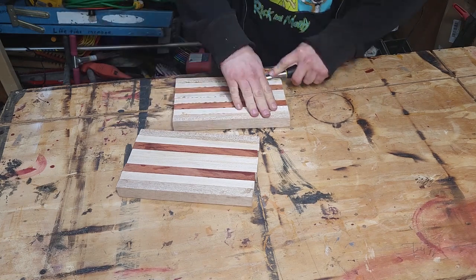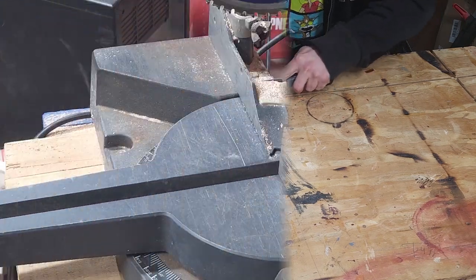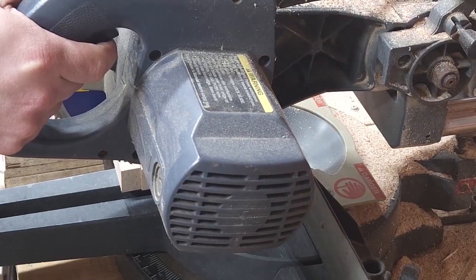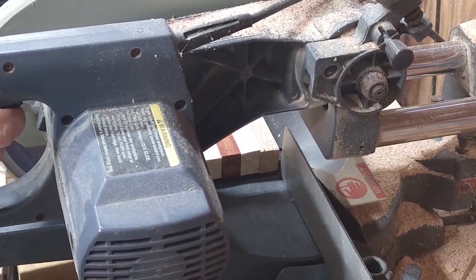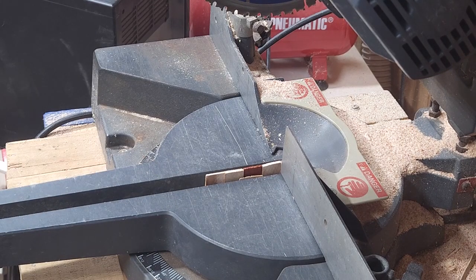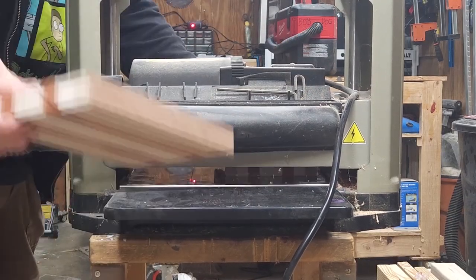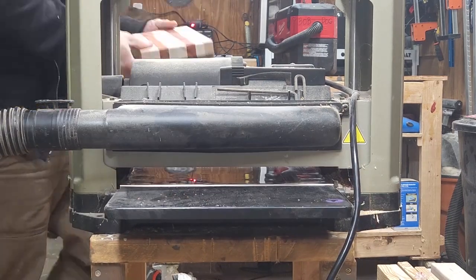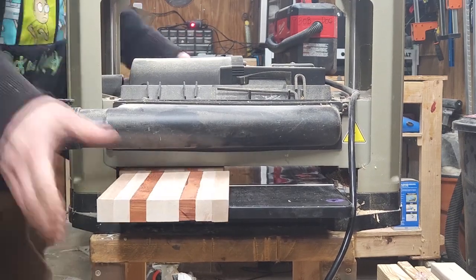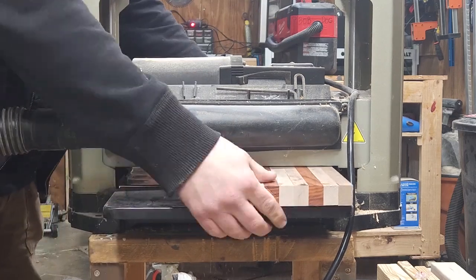I realized I messed up and forgot to wipe the glue from underneath, so I grabbed a chisel and took as much of the glue off as I could. Then I decided to take it over the miter saw and square up the edges. Then I ran it through the planer to get my desired thickness. The kit said it should be about three-fourths inch, but I make mine thicker so I had to adjust some of the measurements for the handle and the wire that I'll attach later.